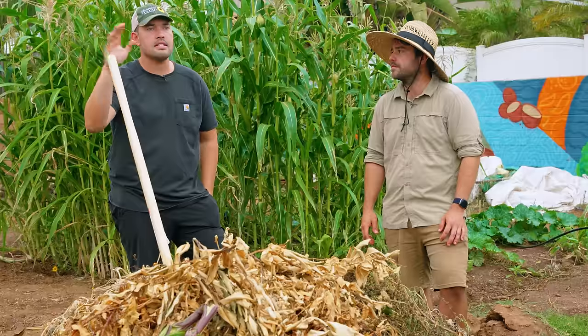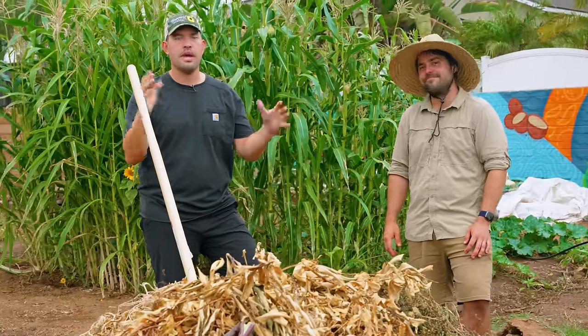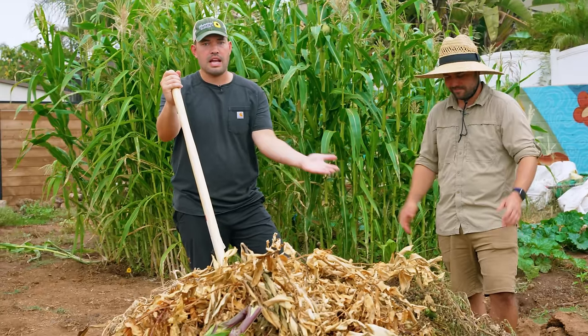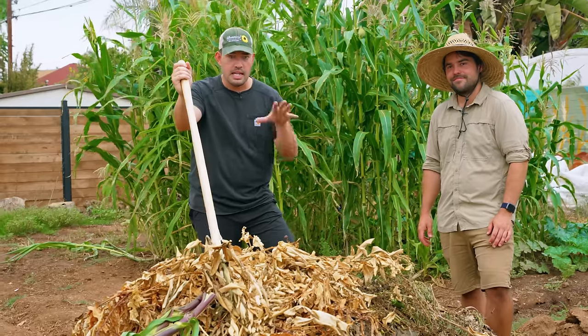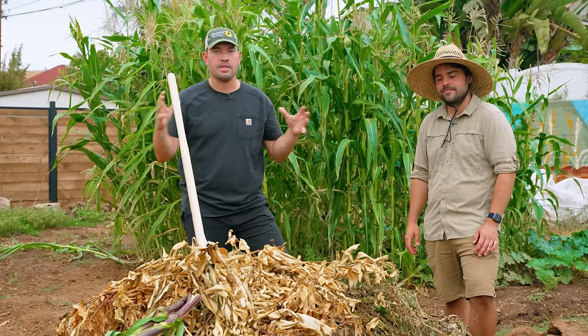You can go really as deep down the rabbit hole as you want — you can try to optimize for the perfect carbon to nitrogen ratio — and we'll get into that. Or you could literally do this and it actually works somewhat well as long as you get down into the middle. So let's take a look at this pile, we'll take a look at the compost bin, and let's talk about how compost happens.